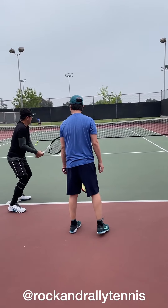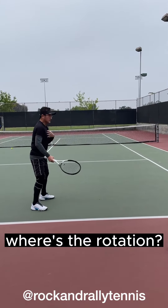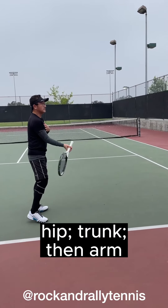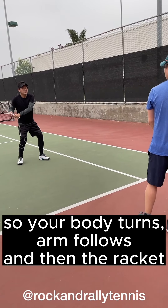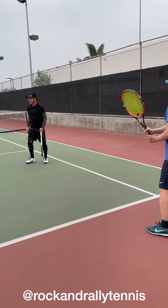This is what I see you doing a lot. So where's the rotation? Hip, trunk — hip, trunk, arm. So basically it's body, arm, racket. That's the sequence. Your body turns, arm follows, and then the racket.